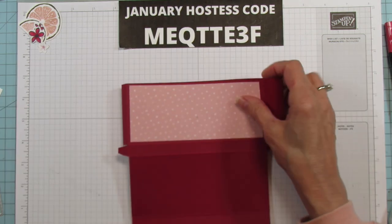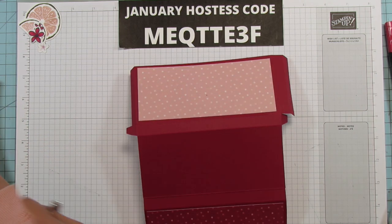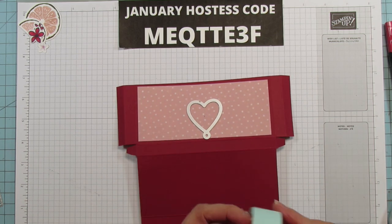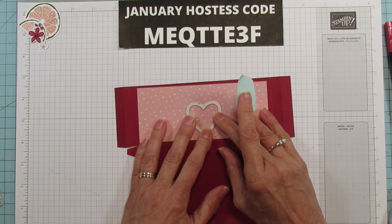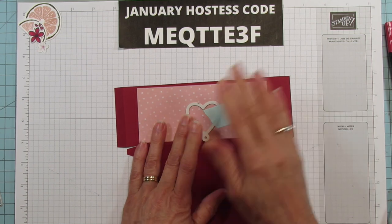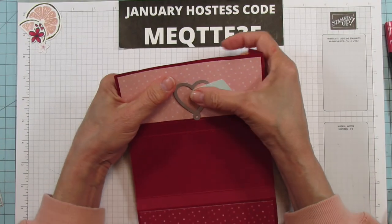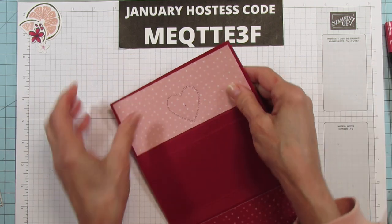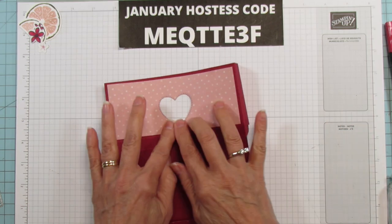I'm going to take that out, set our heart die — this is from the Give It a Whirl die as well — and center that dot right in the middle of that heart. It should come out pretty close to where that heart is on there. I'll use some tape and run this through the cut and emboss. When you run this through the cut and emboss, you need to tuck all the side pieces in or it won't run through.